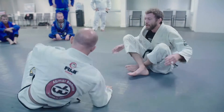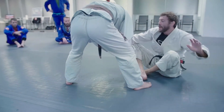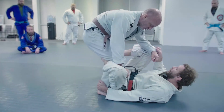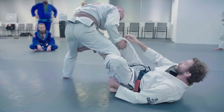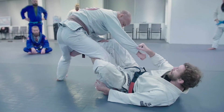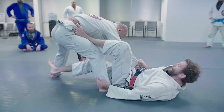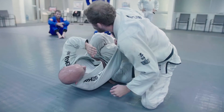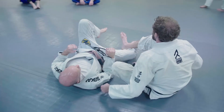One more time. Start in here, hand on the mat, rotate in, hook the ankle. He's starting to turn towards me — I don't want that, so I give a push with this foot on his thigh to get him turned. He broke his grip, re-grip. Sitting in here, foot on the hip, other foot underneath, push, up — use that sleeve to help pull you up. Get in close.